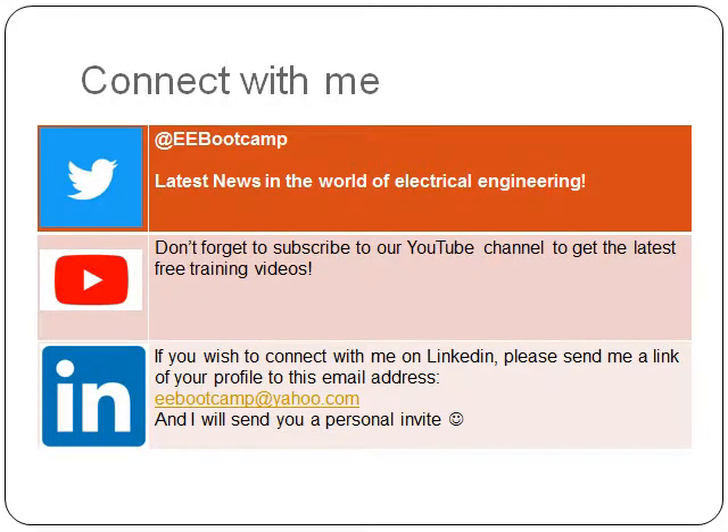I hope you enjoyed this episode of the Electrical Engineering Bootcamp. If you wish to connect with me, I would be more than happy to show you more in the electrical engineering world. For the latest news, please connect with me through Twitter — my handle is @EEBootCamp — and don't forget to subscribe to our YouTube channel for the latest free training videos covering electrical engineering and its various industries. If you wish to connect with me on LinkedIn, please send a link of your profile to EEBootCamp@yahoo.com.